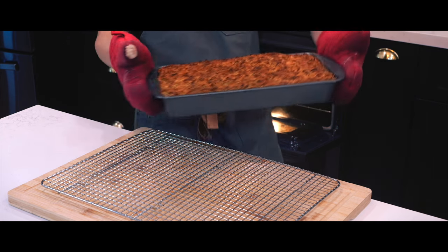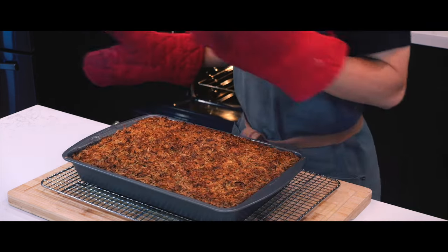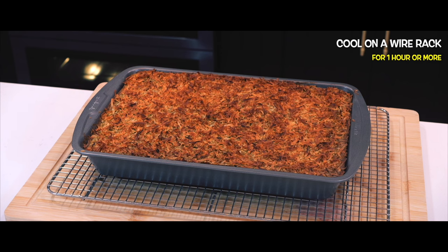Once it's done baking I'm going to place the pan on top of a wire rack to let it cool for an hour or two before I lay my hands on it. I'm going to turn off the studio lights — it's time to play some video games while I wait.